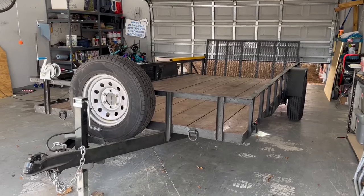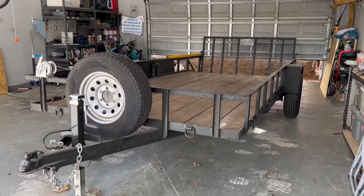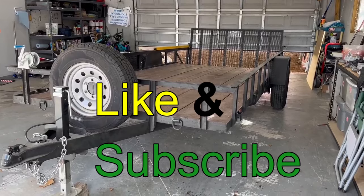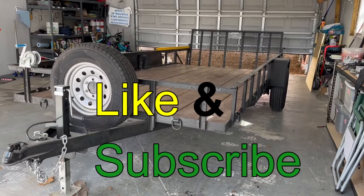Hey folks, it's Florida Deer. Thanks for joining me today. I'm going to go over five relatively simple upgrades to this trailer to make it a little bit more useful for me. My purpose is this is not going to probably apply to everybody, but it certainly does apply to me.